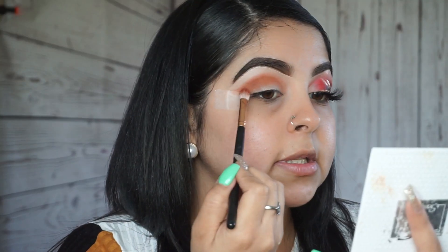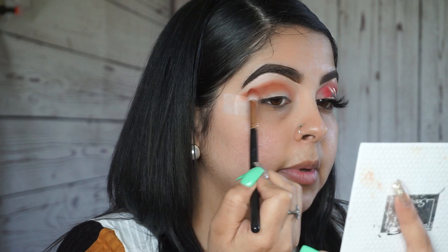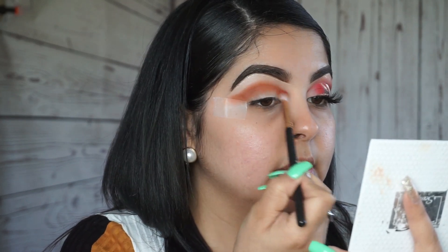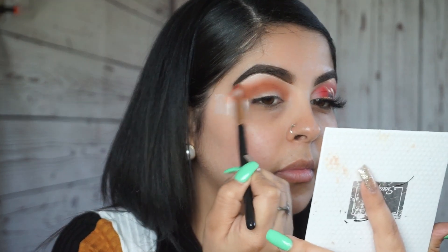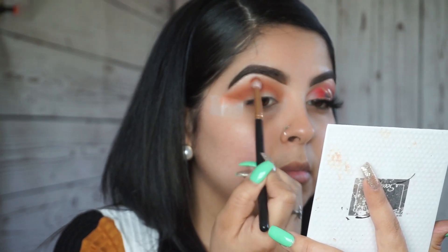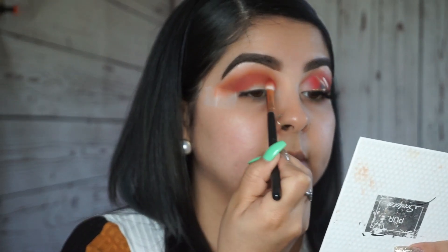I do want this look to be a little bit longer than usual, so I'm going to bring out the wing just a little bit longer. My second color will be this red, and I'm just focusing the red more in my crease.